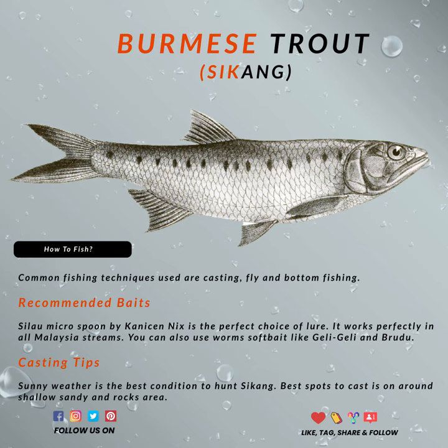I would personally recommend you use the Sea Louse Spoon by my team at Kanichir Nix, since we've designed it for local streamfish, especially in the Southeast Asia region.